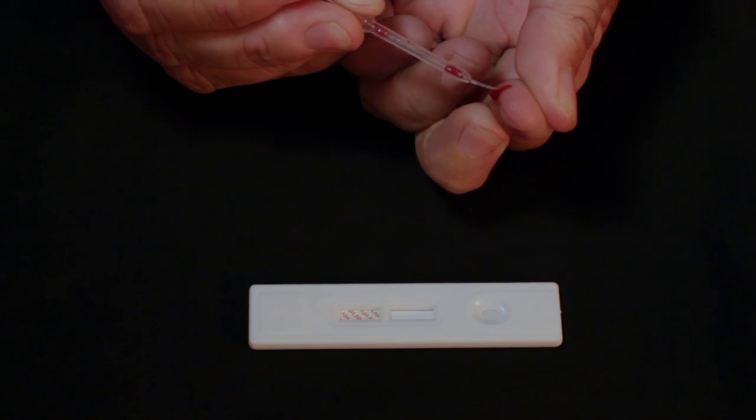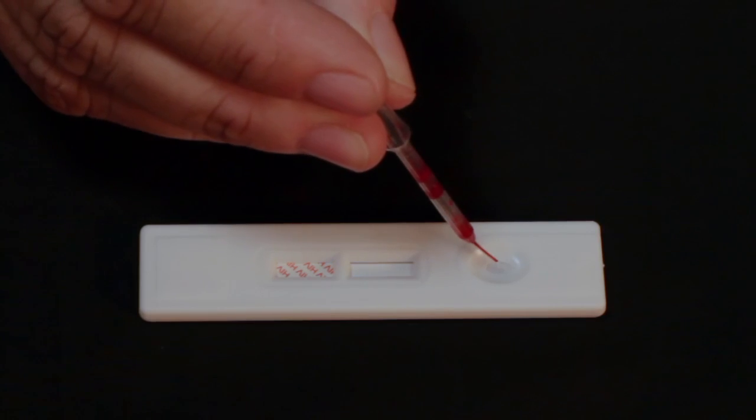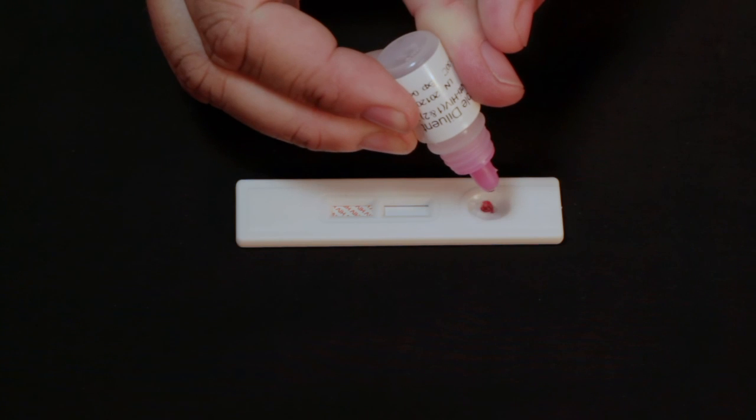You may need to squeeze the finger several times to produce enough for the sample. Next, add one drop of blood to the well on the test device. Add two drops of developer to the blood sample in the well.